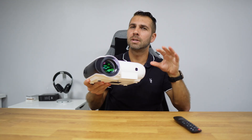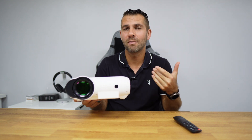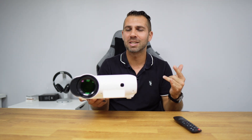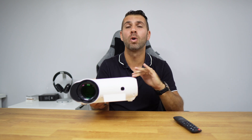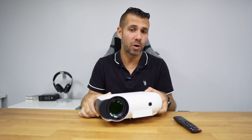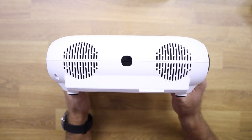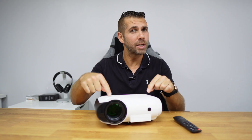The audio experience overall was great. The only thing I noticed is that my voice has quite a bit of bass, and watching YouTube videos of my own channel I noticed a little bit of distortion at maximum volume. But that was the only case — watching Netflix and other series and movies I did not hear that. So probably the problem is with me and not the projector. You can use this as a standalone unit and later decide if you want to improve your audio by connecting to a soundbar via Bluetooth.